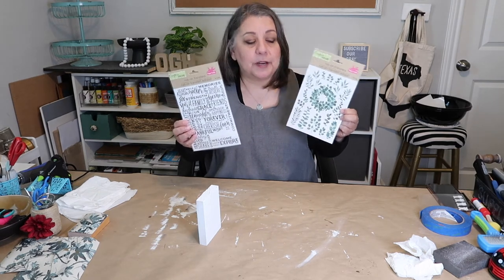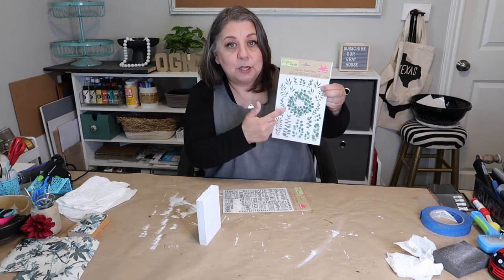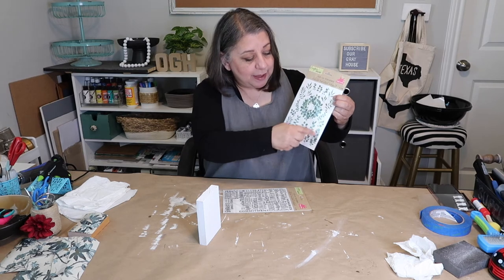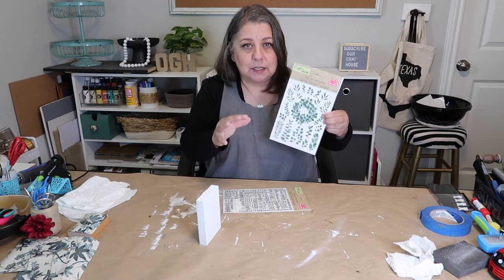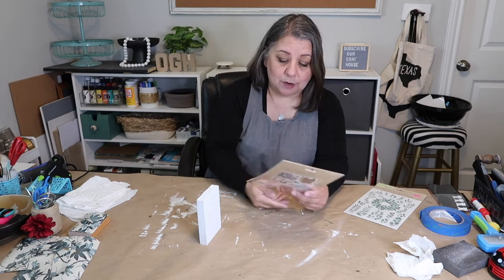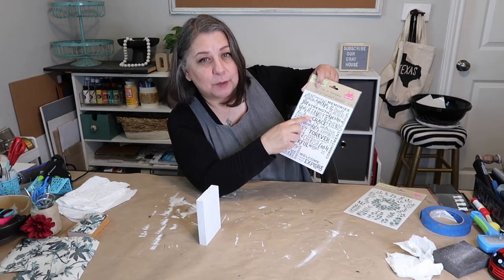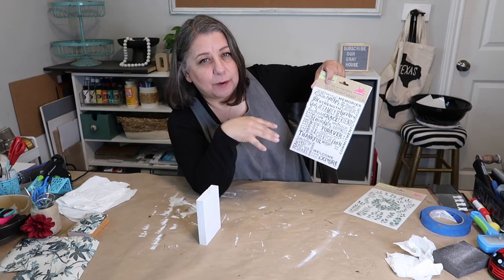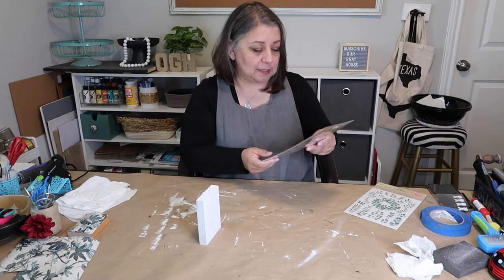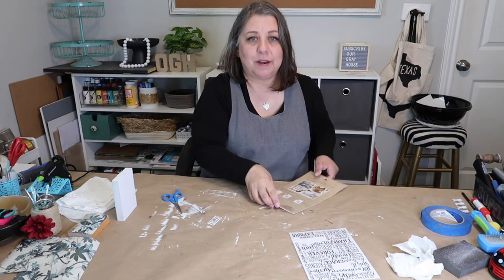Next I'm going to use these two rubber rub-on transfers I got from the Dollar Tree. They can be hard to find sometimes. I'm going to use the circle one but cut it so I can spread it out, using extra pieces as fillers. Then I'll choose one of the words from the sheet for the middle. I thought about 'fam,' then 'family,' then 'home,' but I actually think I'm going to go with 'family.'